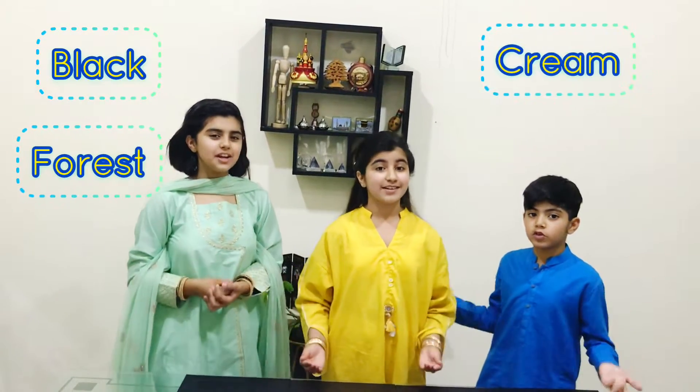And today we will be making Black Forest Cream Parfait. Eid edition, also known as the month of Breaking the Fast.